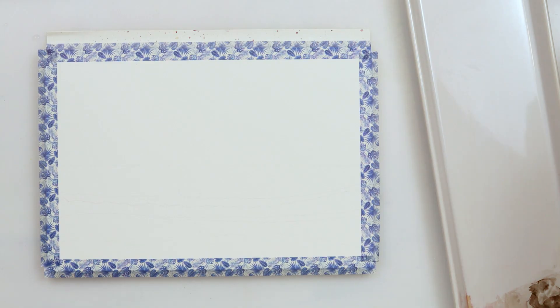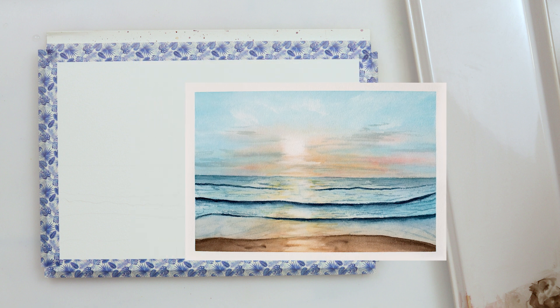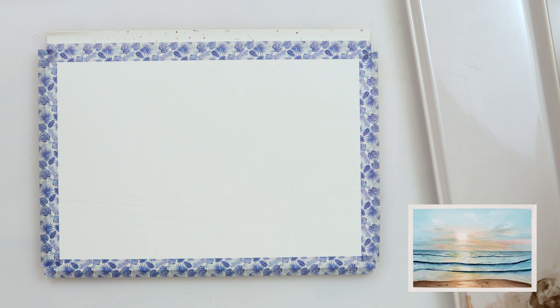Hey guys and welcome to my channel. Today I was planning to do a beautiful seascape with sunset and I was thinking to do maybe a series of seascapes. So tell me what you think about that idea.